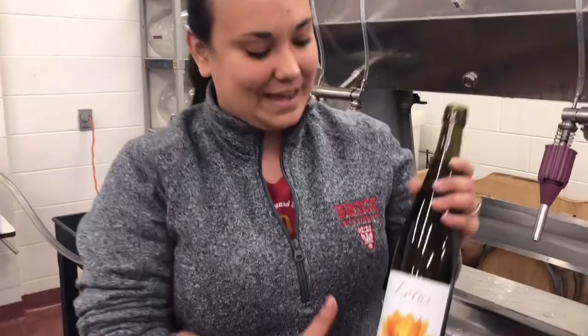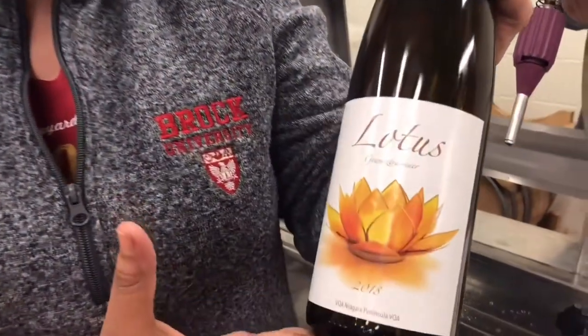We used skins and stems and did a partial ferment with skin contact, and then the other portion we just did in the stainless steel tank. Then we blended that all together and we are left with our Lotus Gewurztraminer.